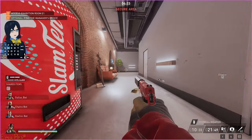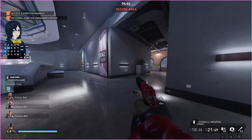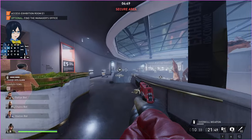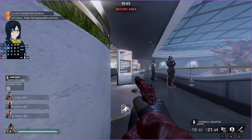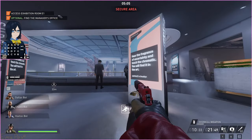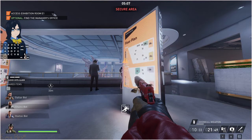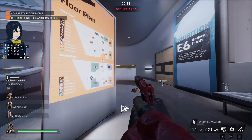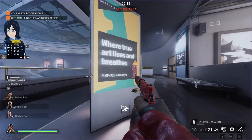You will slide when you hit the ground. If you slide near a guard — I think it's within five meters — the guard will hear it. As you can see, he can hear that. So those are the absolute basics of sliding.